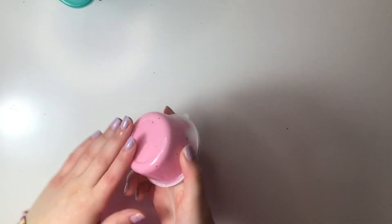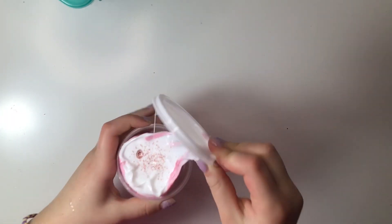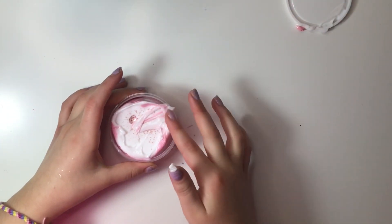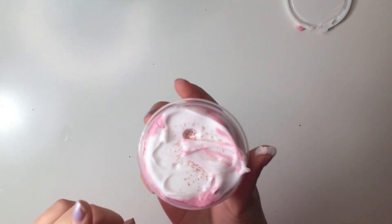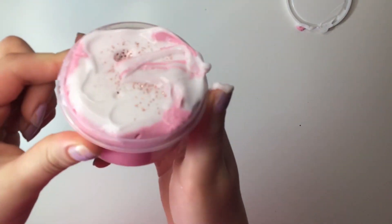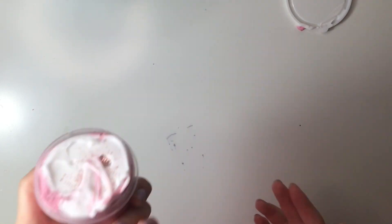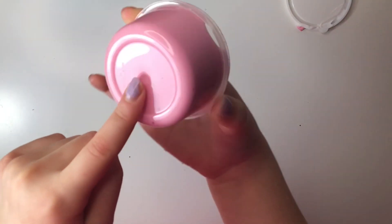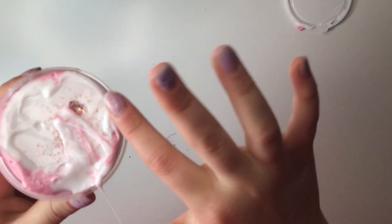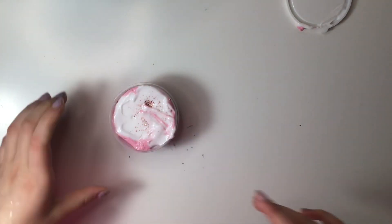Here is the extra slime she gave me since I was in the first 15 orders. It's almost like a DIY slime — it's kind of mixed, but it's pretty good. There's this beautiful glitter on top. I did not expect this — I thought it was just a gray slime. This is amazing, and I love this pink color. It's super glossy. Some ASMR here — lovely colors, almost reminds me of a princess color.